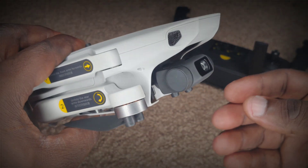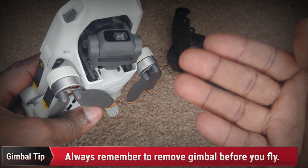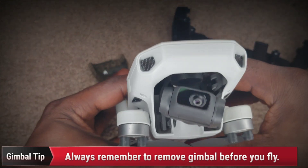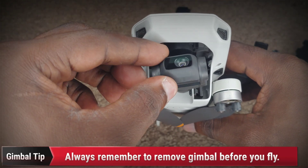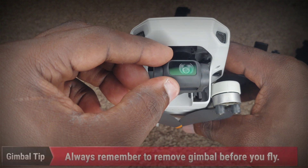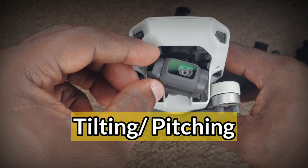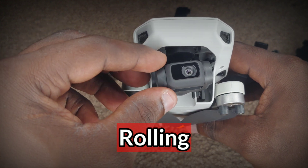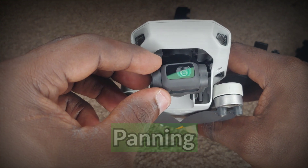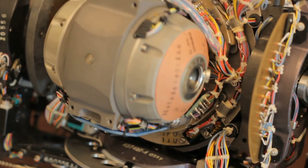So let's take a look at this gimbal. Now this gimbal can move in three different planes, hence the reason it's called a 3-axis gimbal. So it can move up and down like that, and we call that tilting, or it can move left and right like that, and we call that rolling, or it can pan. So the three axes are: pan axis, roll axis, and pitch axis.